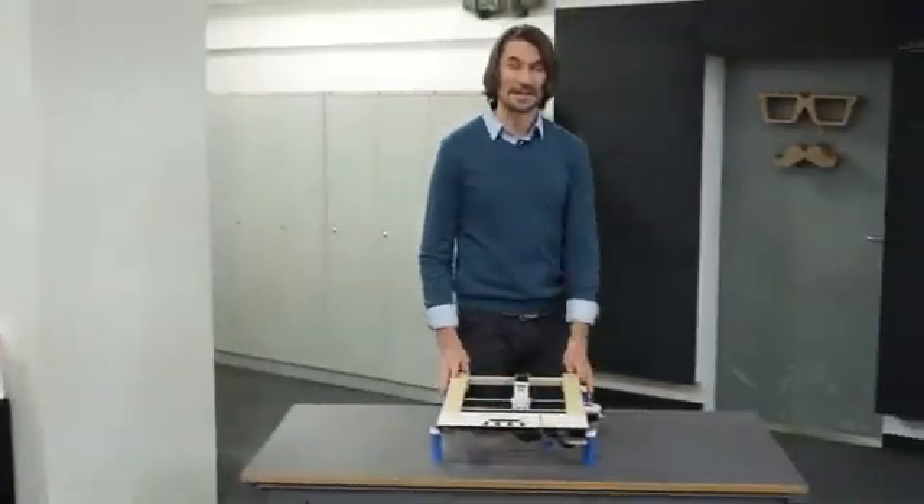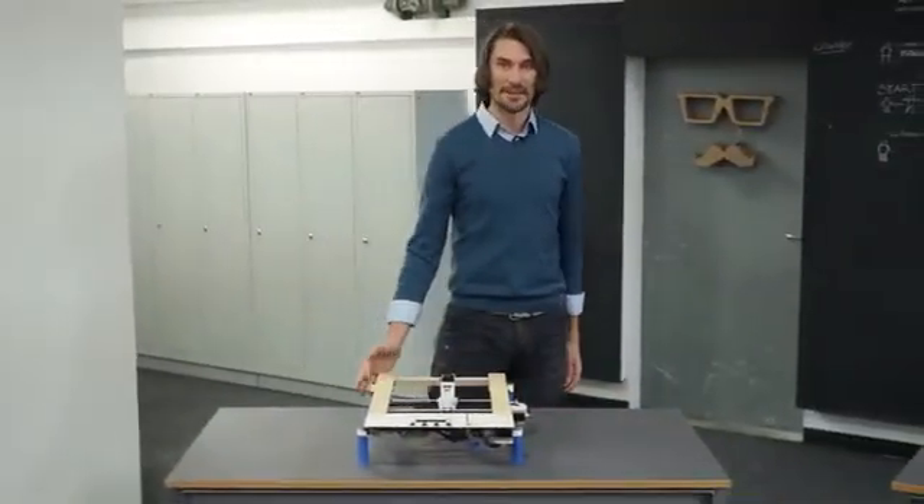Hi Kickstarter, we are the MrBeam team. You may know us from our first campaign where some of you have kickstarted the MrBeam laser cutter and engraver kit.